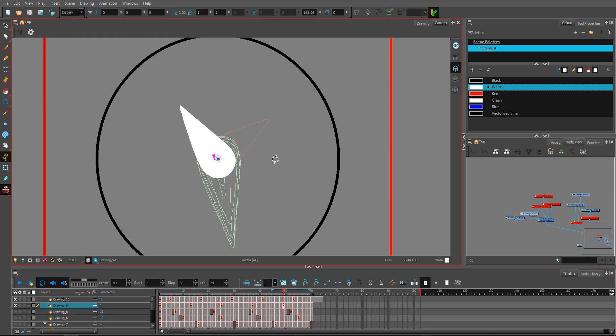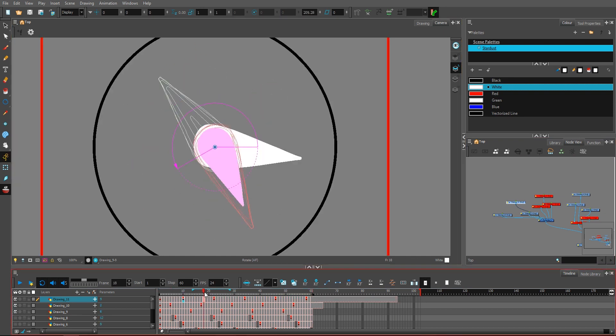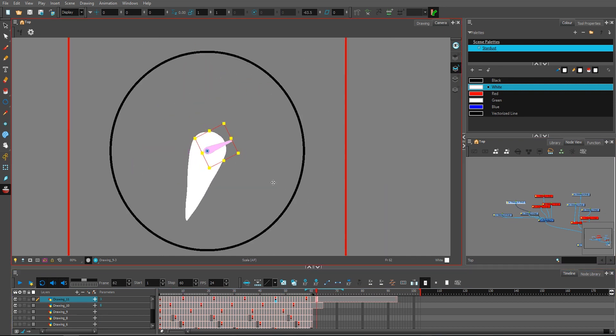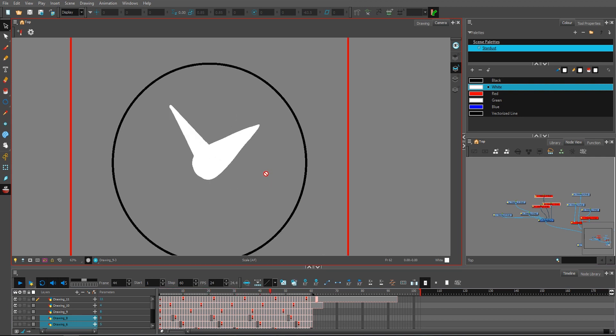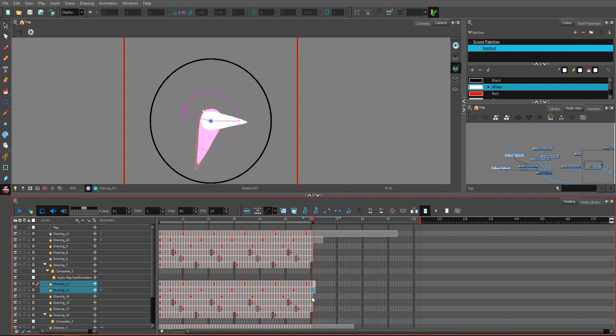I duplicated them all around and just had to play around with my duplicates to find a sweet spot to make everything work as seamless loops and look pretty cool.